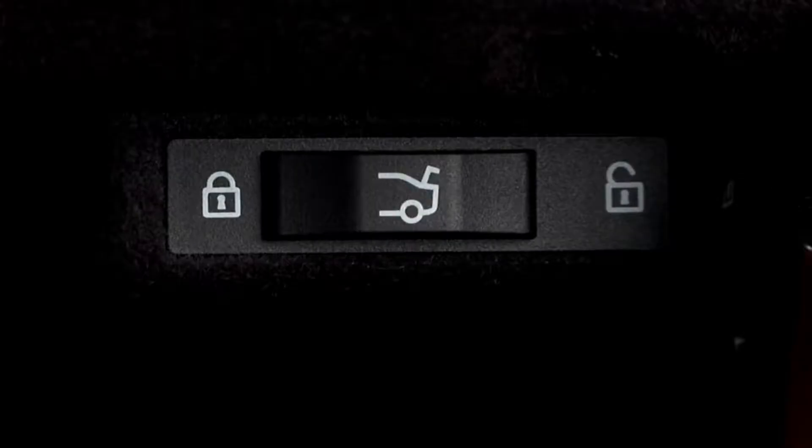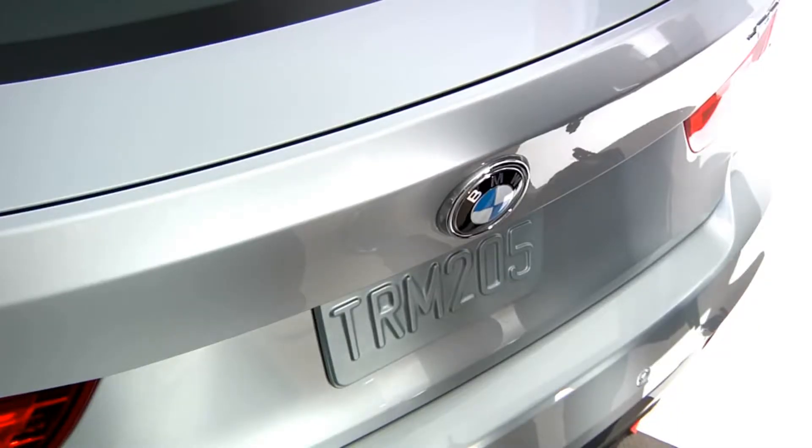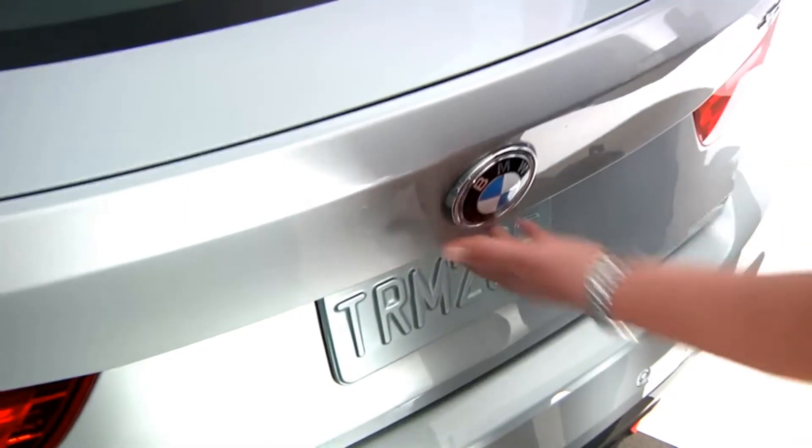Your BMW offers a way to lock the trunk separately from the doors for added security — perfect if you plan on valeting your vehicle. To see how this works, let's take a look at the BMW 3 Series Gran Turismo.